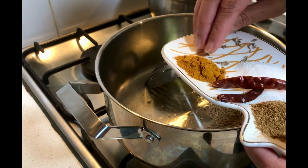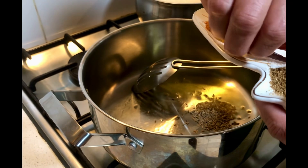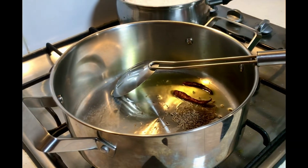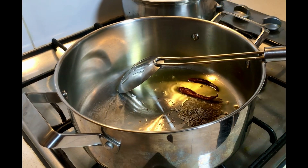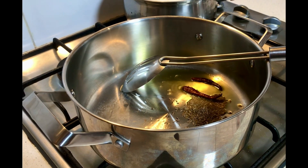Now I'm warming up the desi ghee in the pan and adding some cumin seeds and some dry red chilies for flavor. We're going to roast them in the pan and then add some more ingredients.